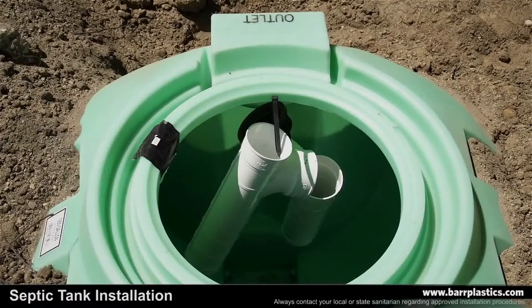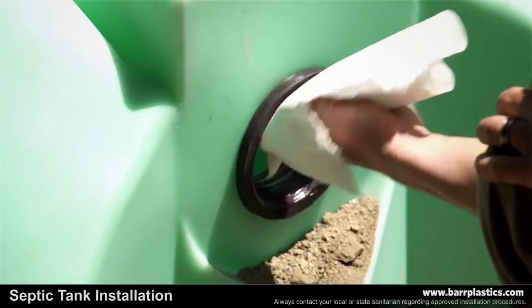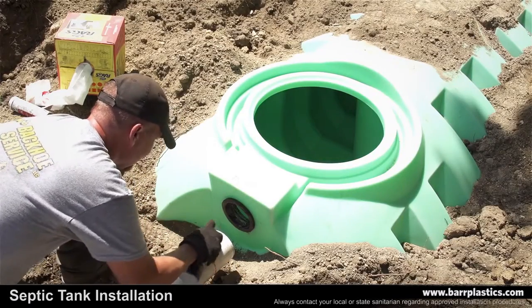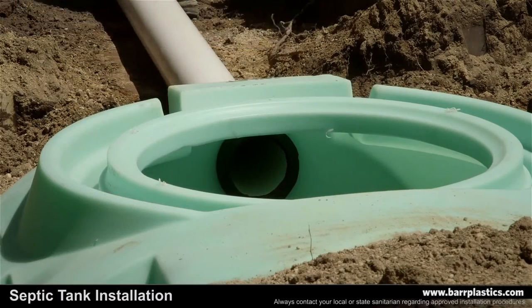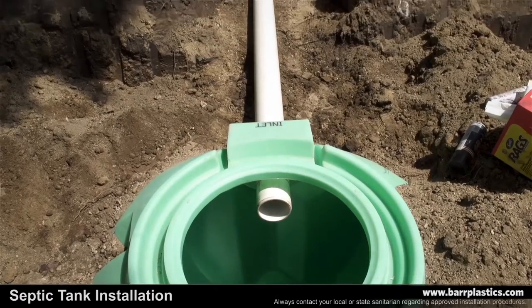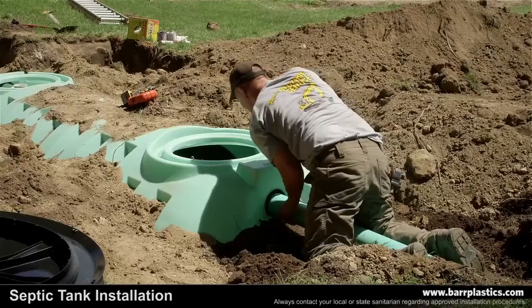Now we're ready to install the gaskets and tees. It's important to place grease on the gaskets and on the chamfered end of the pipe to help the pipe through the tank. Push the pipe through the pre-cut hole in the tank until it's underneath the manhole. This will allow for easy access to the sanitary tee when cleaning or servicing the tank. Repeat this process on the outlet side of the tank.